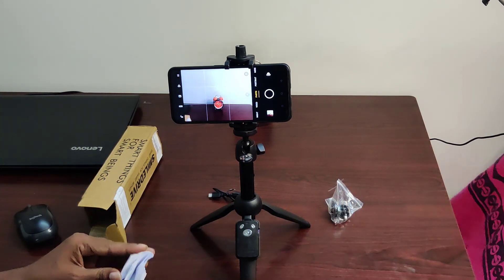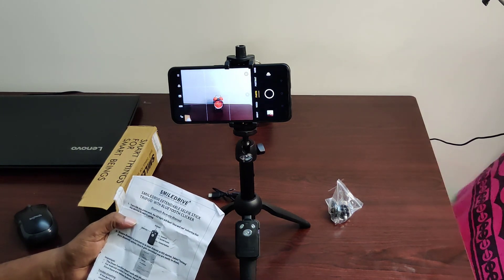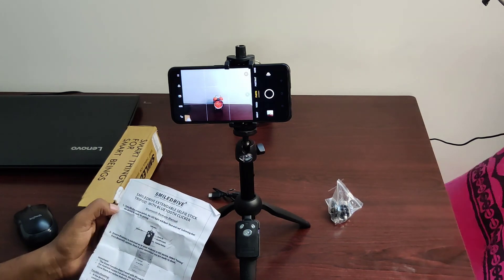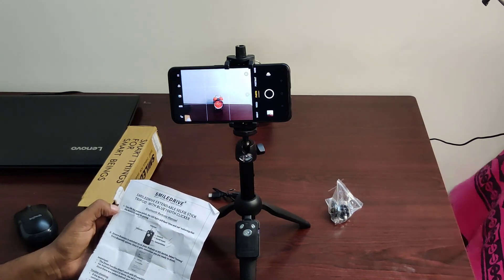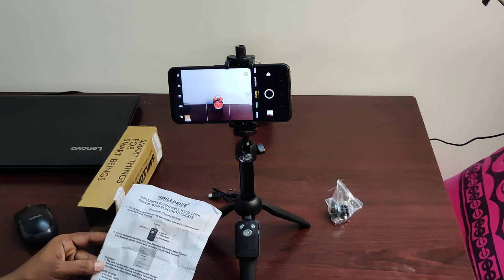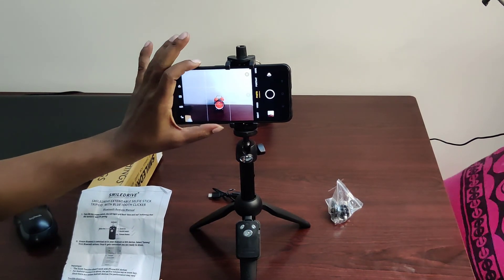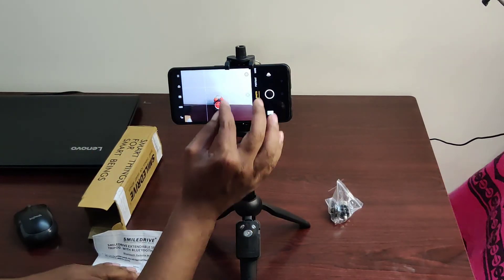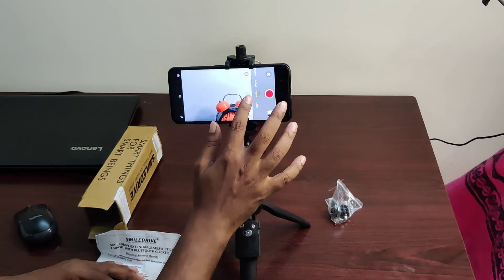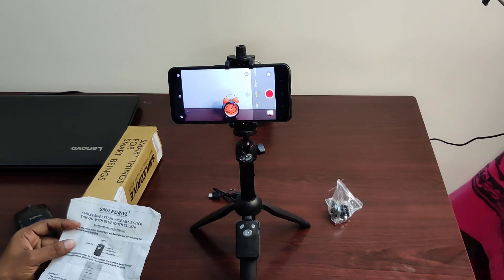It comes in black color. Looking at the specifications: material is aluminum alloy with plastic, color is black, normal folding length is about 20.5cm, extended length is 92cm, extension range is 205mm to 900mm. We have a standard position and maximum load capacity. Even if we have a camera, we have a mobile holder.